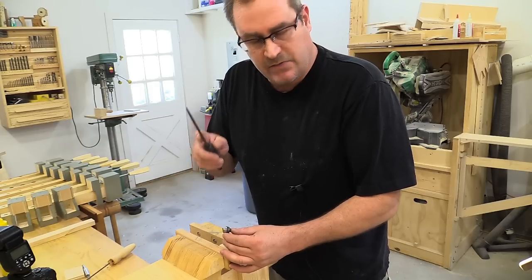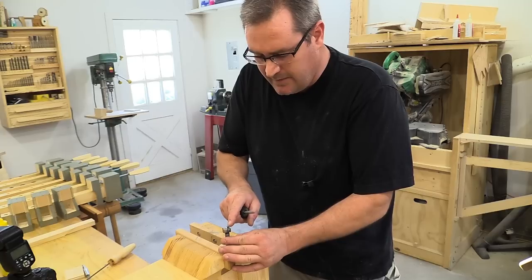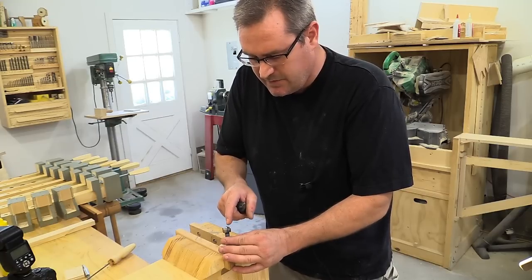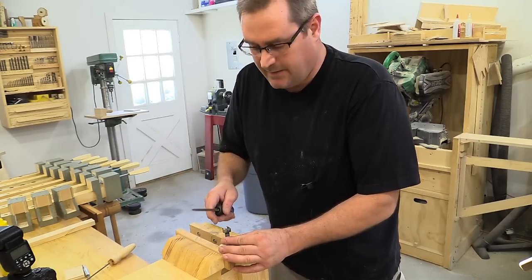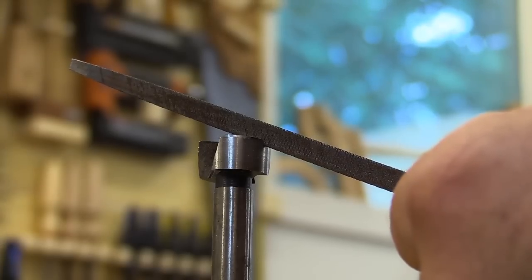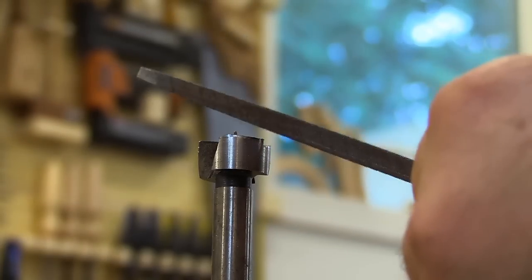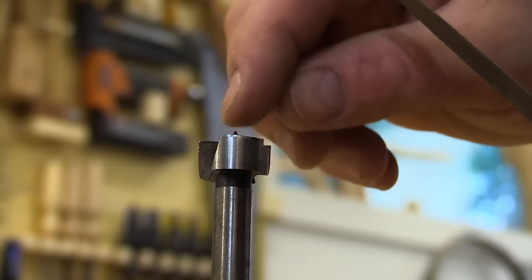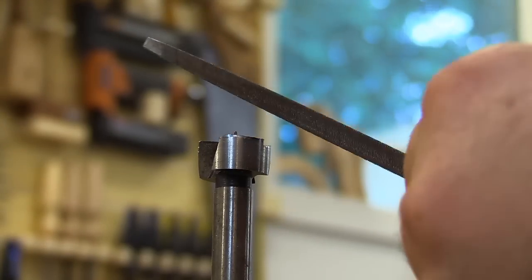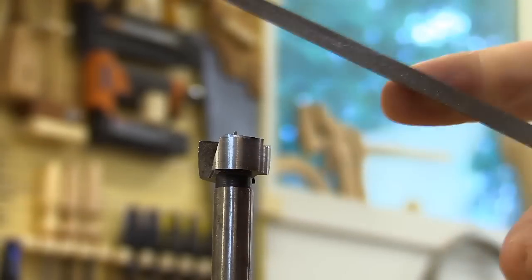Now I'm going to switch to a small triangular file and work on the very cutting edge of those first two edges that I just did. I'm going to put the triangular file right in the notch of that tooth, angle the file upwards so that it clears the point of the Forstner bit, and stroke forward so that I sharpen the face of that tooth.